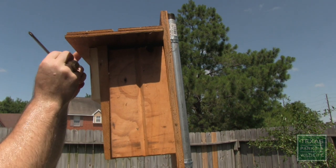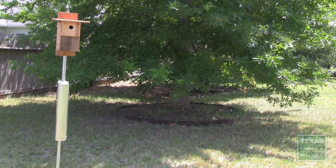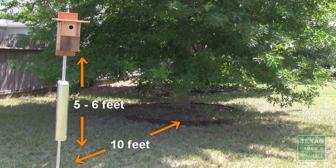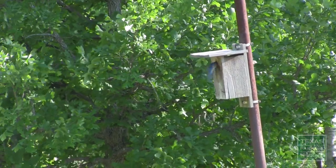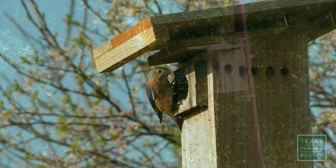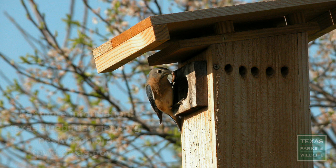Make sure your box can be easily opened for monitoring and cleaning. For happy bluebirds, place the box 5 to 6 feet off the ground and at least 10 feet from any nearby vegetation. Get your nest box in place by early February to reap the rewards and enjoy bluebirds raising the next generation.